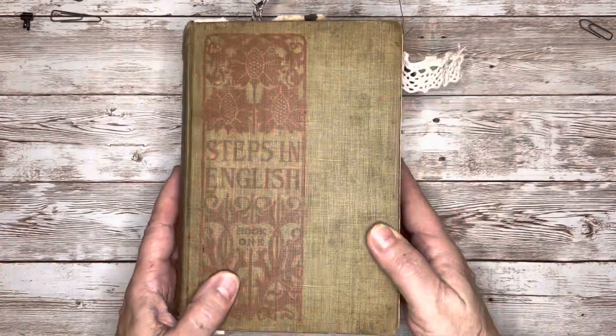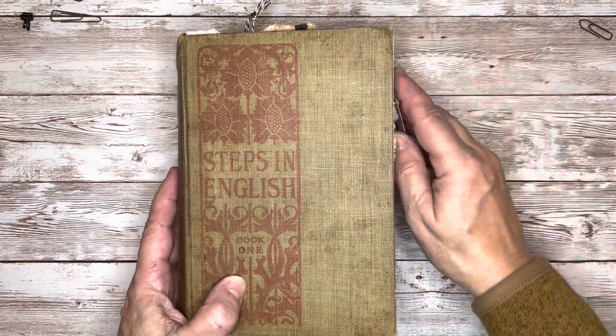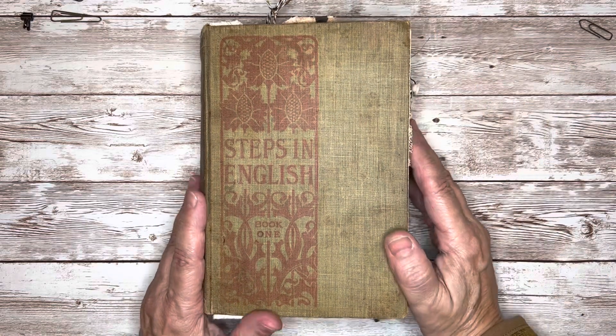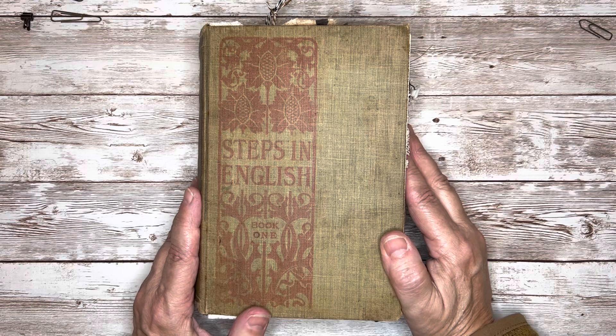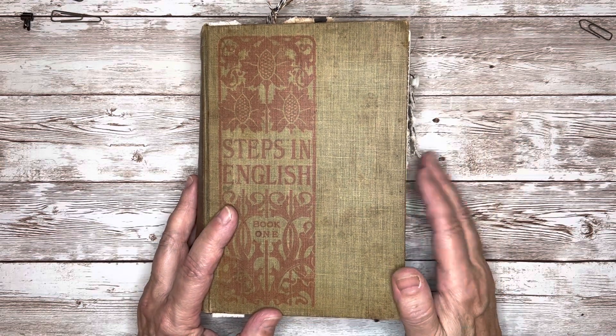So I hope you enjoyed that flip-through today. I am working on several other journals right now, and I'm getting excited to start on some Christmas journals. So stay tuned — I hope to see you soon. Until next time, bye bye.